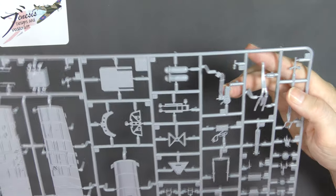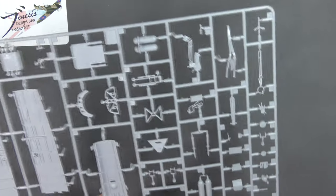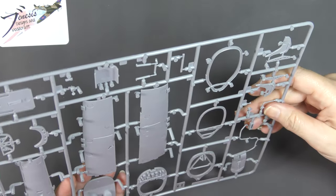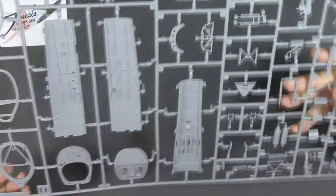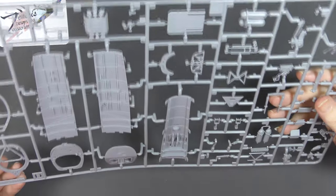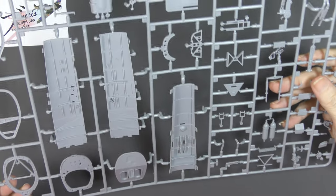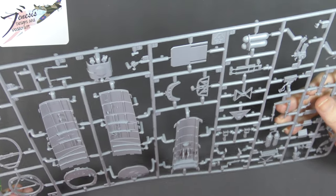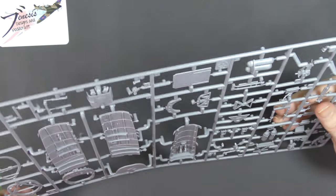There's the undercarriage handle complete with its pipework, and the throttle quadrant. Again it's all just really nicely done. It's not the finest or the most detailed stuff you're ever going to see, but it's certainly perfectly serviceable.